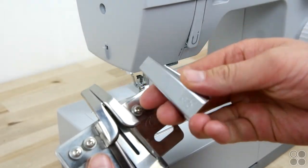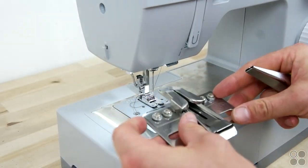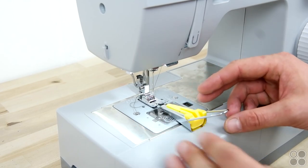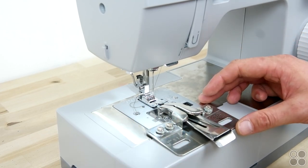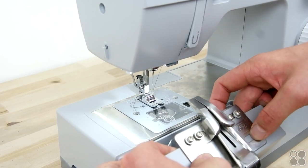We're going to show you two different options for adding on your bias tape using two different bias tape folders. The one on the right is one you can get at any hobby store, and the one on the left is available at capsupplyco.com. We're going to be using the one on the left because it's a little bit easier for us, but honestly they both do the same thing, so use whatever you're comfortable with.